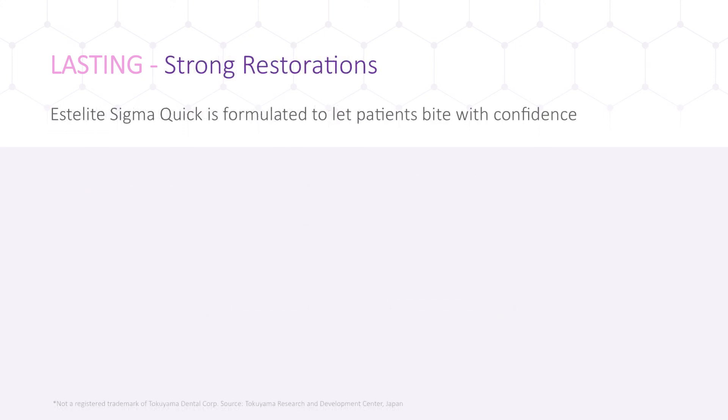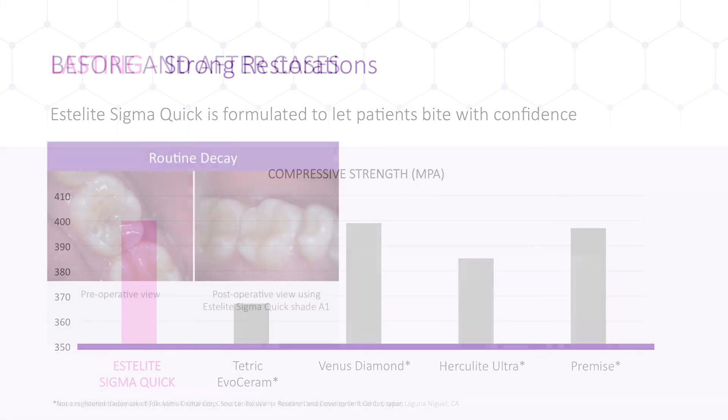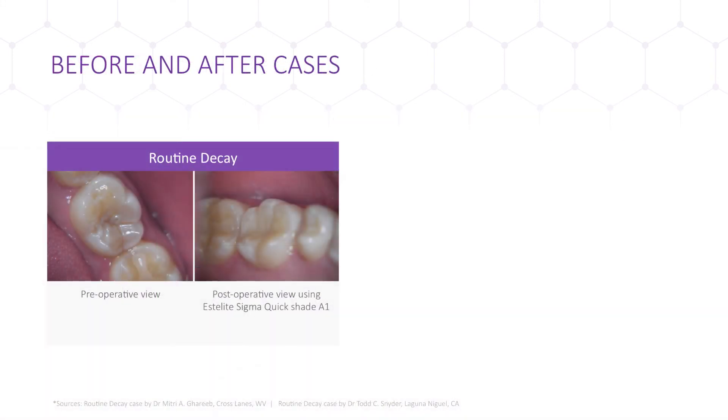Using Estolite SigmaQuick will result in a strong restoration capable of withstanding very high compressive forces — up to 400 megapascals of pressure. The tests simulate chewing and chomping with direct pressure on the restoration, and Estolite's high pressure threshold allows patients to bite with confidence. Here are some before and after photos of common dental procedures. Notice how well the composite blends into the tooth structure, reflecting its different hues and values.